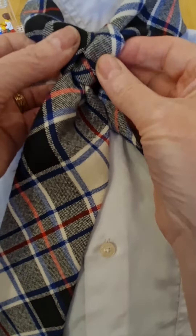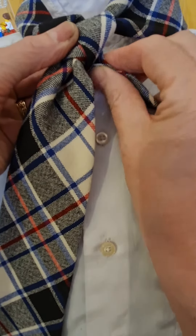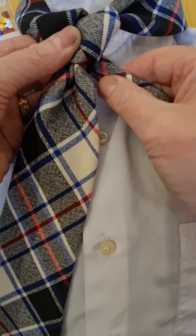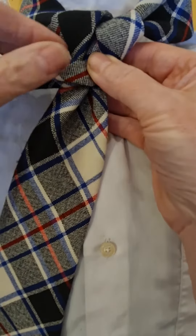So we're going to end up with this part here. Now this is where we change — I'm going to pinch the tie in the middle and twist it.